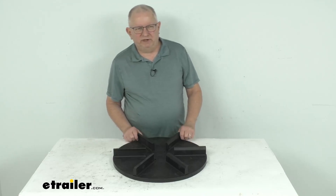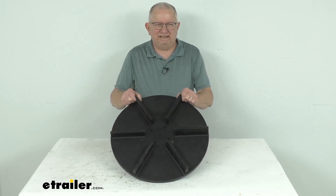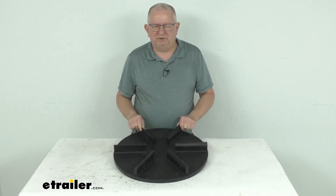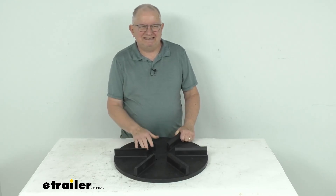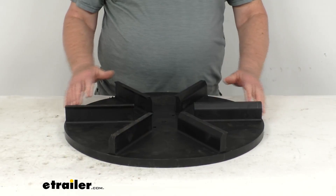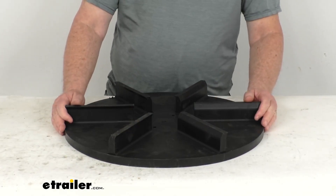Hello everybody, this is Jeff at eTrailer.com. Today we take a look at the replacement polyurethane 20-inch spinner for the Salt Dog salt spreaders. This has a counterclockwise rotation, and it will replace the 20-inch spinner disc on your Buyer's Products Salt Dog salt spreader.